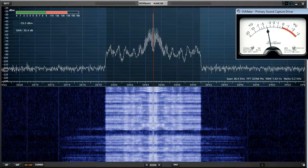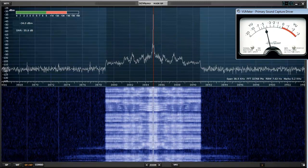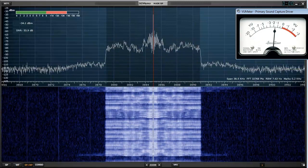4-4-4. W-18EX testing, testing 1-2 — pure signal is on. And now pure signal is toggled off.